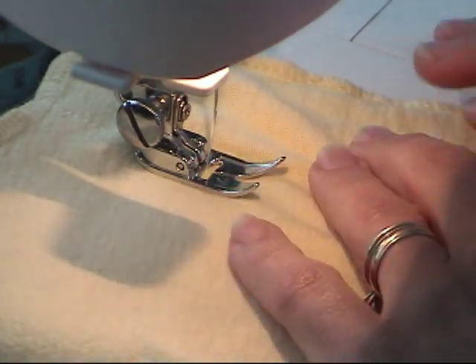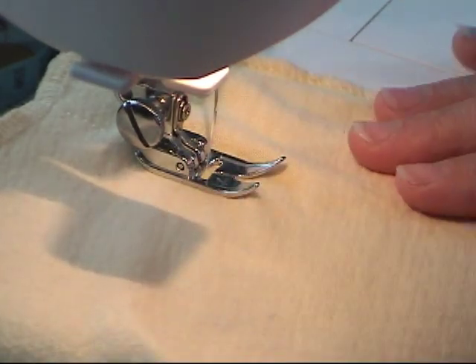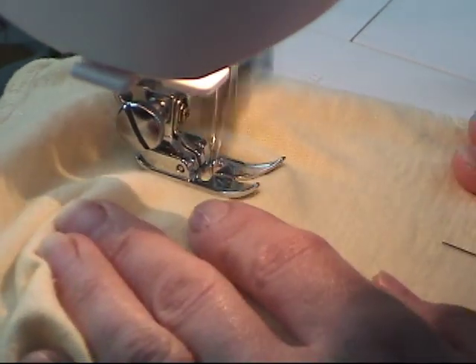Check your fabric and make sure you remove any little lumps. You don't want to get any lumps under your stitches.